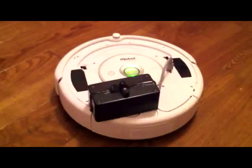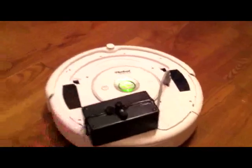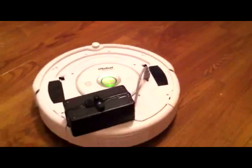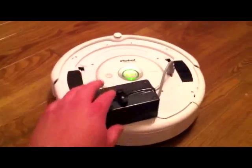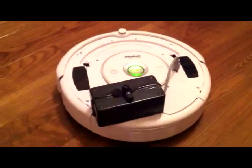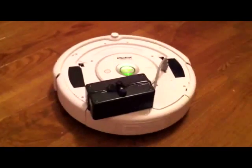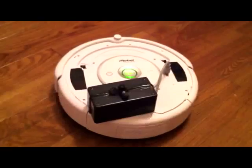Here is the Roomba 530, and connected to it is a black DIY box from Radio Shack with a seven-pin DIN connector that connects to the ROI of the Roomba itself. On the outside of the box there's the microphone from the VRBot module, and then you've got these speakers — headphones connected to the output on the MP3 trigger. You could use whatever you want; I just happen to use headphones.